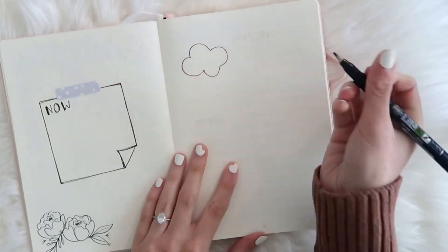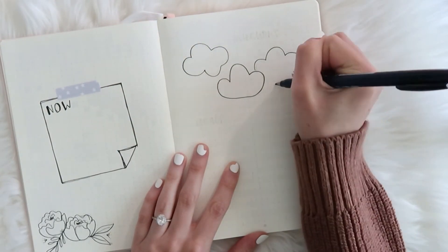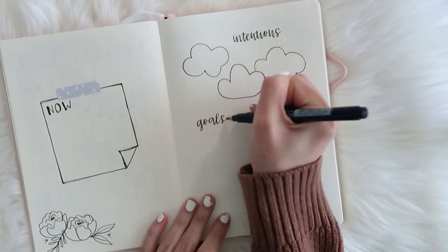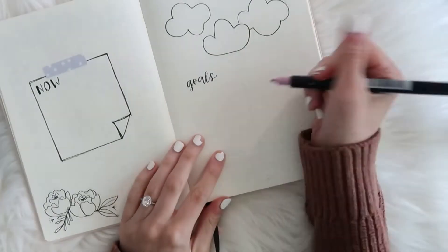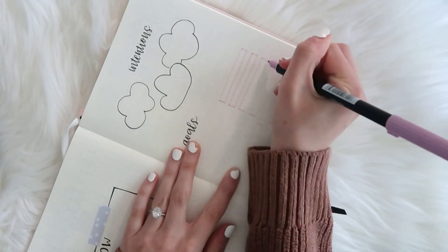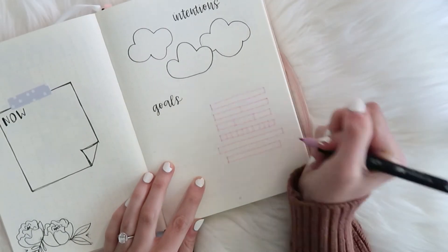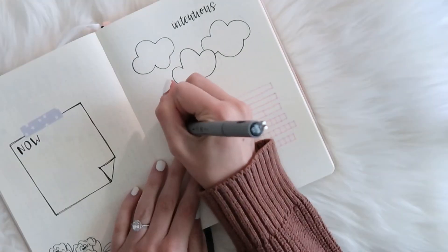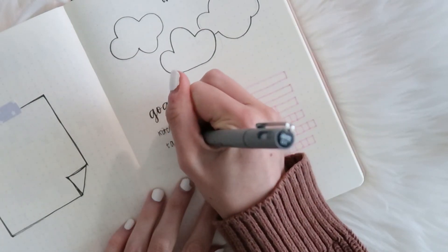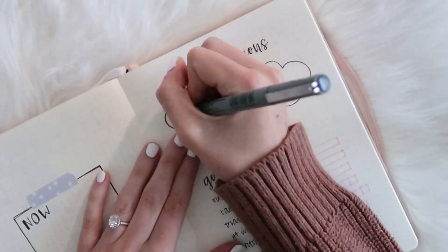For my intentions for the year, I just created three little clouds where I can write each of my intentions. I would consider them to be like goals or resolutions, but they're not things that I can really check off, so I just want to have a space to write them down. For my more measurable goals that I can actually check off, I'm creating little tracker rectangles where I can color in my progress on each one. I just divided each rectangle into a different number of sections depending on how many blocks I need for each goal.